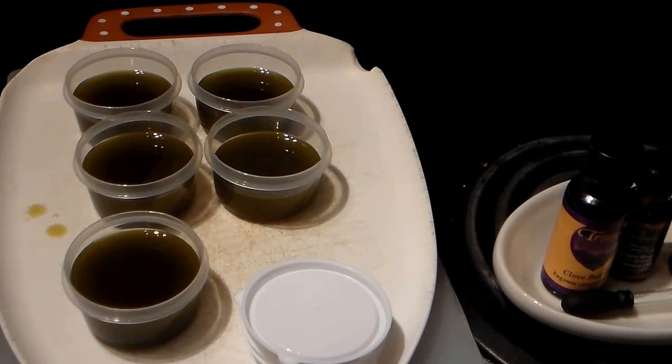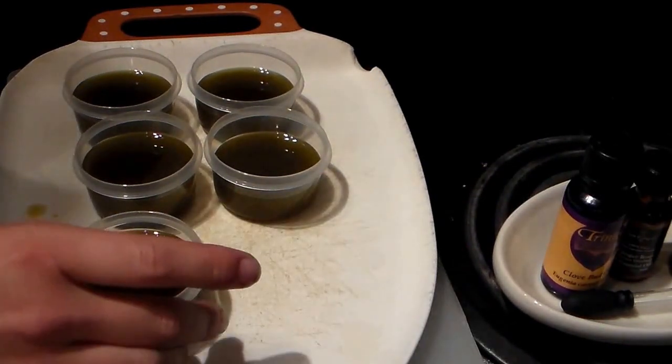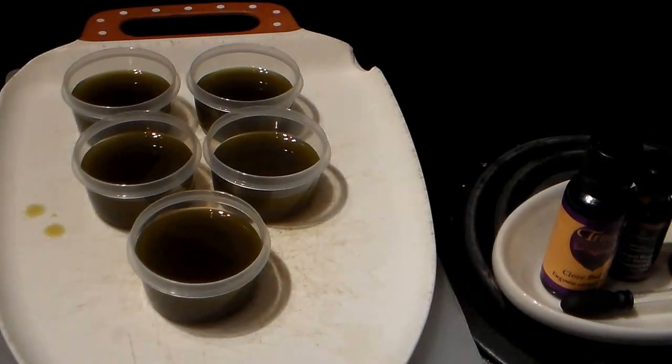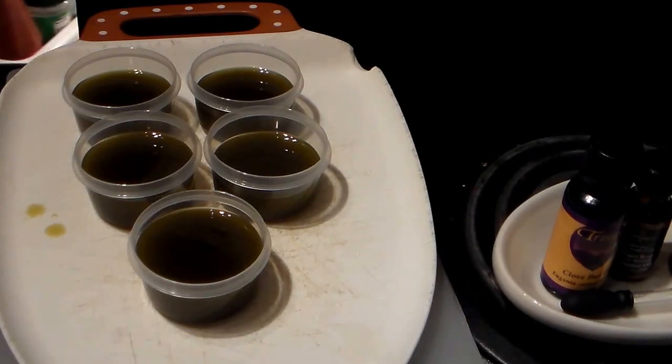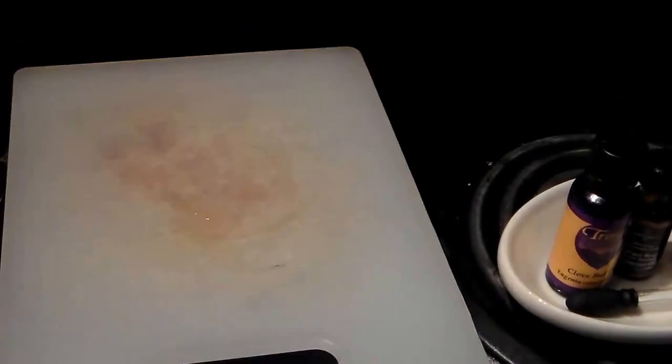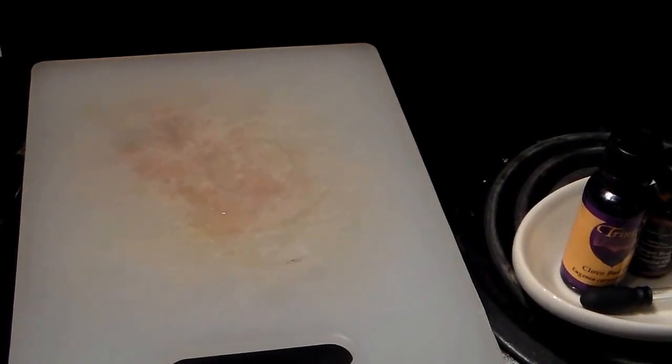Now that we've got the salves in the containers, we're going to go ahead and put them in the refrigerator. This is why I have the cutting board — because it's a lot easier to transport them, especially when they're in their liquid state, to the refrigerator. You can just leave them out, but I prefer to do them in the refrigerator and cool them off quicker and get them sealed up and ready to go. We'll be back when they're cooled off.